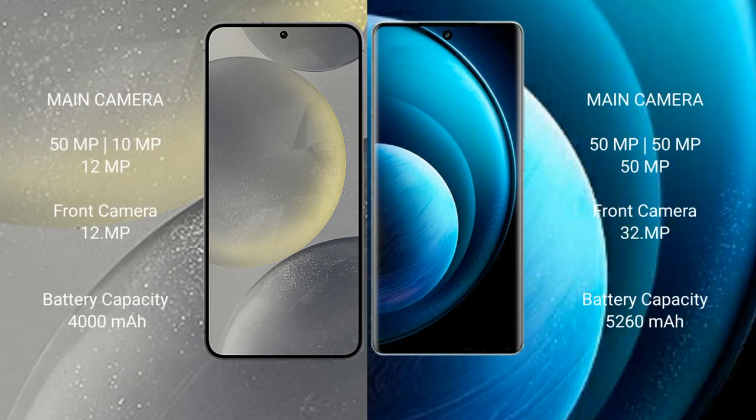Samsung Galaxy S24 has a triple rear camera setup: 50MP plus 10MP plus 12MP, and a 12MP front camera. Vivo X100 Pro also has a triple rear camera setup: 50MP plus 50MP plus 50MP, and a 32MP front camera.